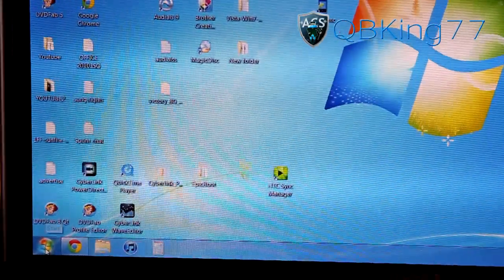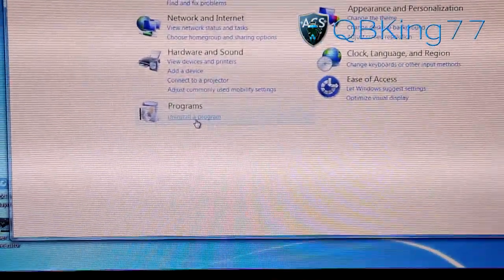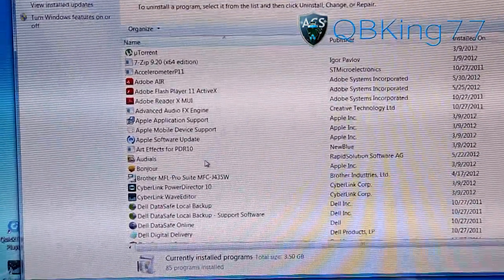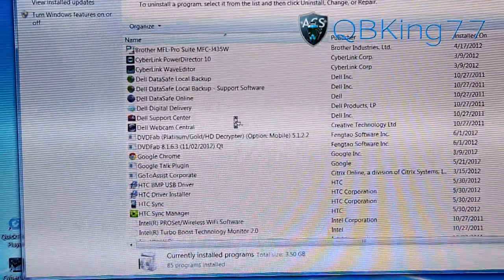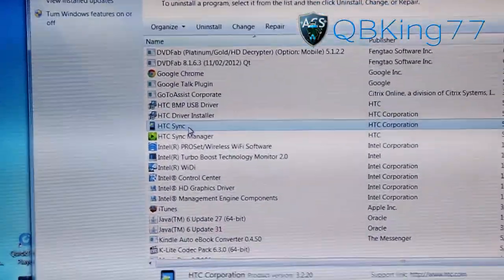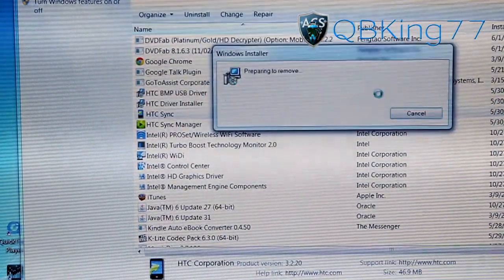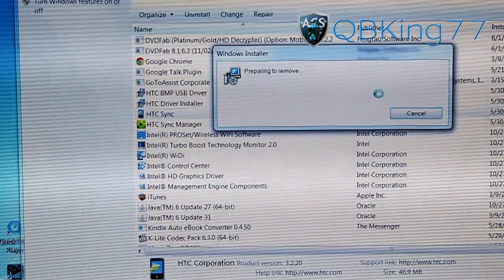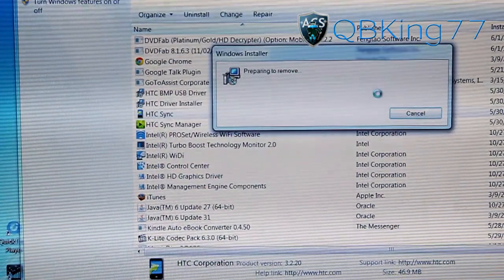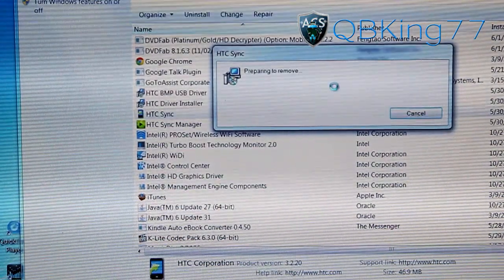One more thing after you install the drivers: hit Start, go to Control Panel, and under Programs hit 'Uninstall a program.' What we need to do is uninstall HTC Sync — sometimes that can mess with your device during this process. You'll see HTC Sync in the list. You only want to uninstall HTC Sync; the drivers above it will still remain. Hit Uninstall and hit Yes. It will remove Sync but keep the drivers installed.